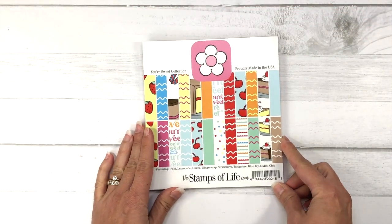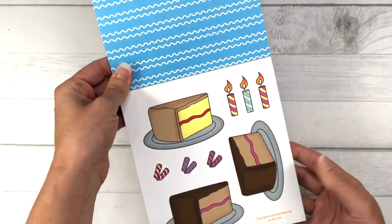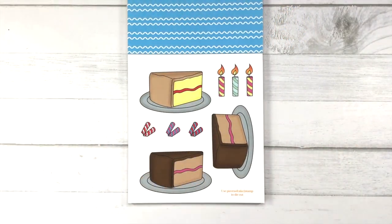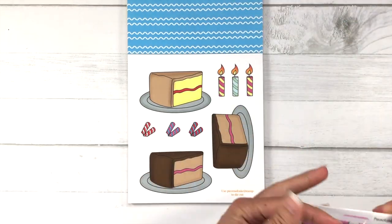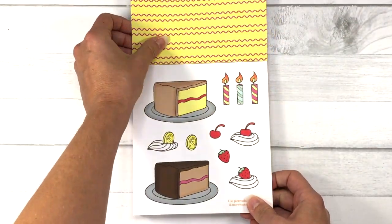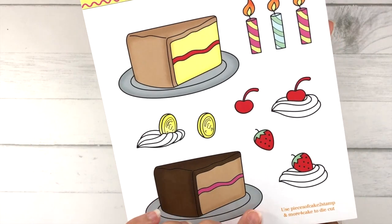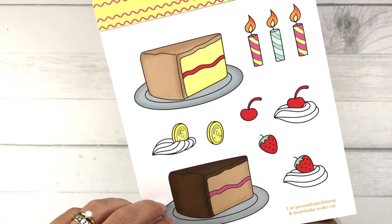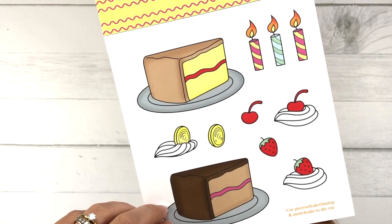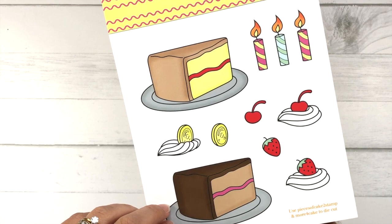Here's a look at the paper pad called Your Sweet Collection. It starts out with a beautiful page of strawberries. You also have cake slices and some candles that you can die cut with the dies — if you're a member of the Die Hard Club, you'll have the dies; otherwise you can fussy cut them with scissors. There's also a sheet with additional pieces including a strawberry, cherry, and cookie topping. The dies to cut those are an additional purchase called the More for Cake set of dies.